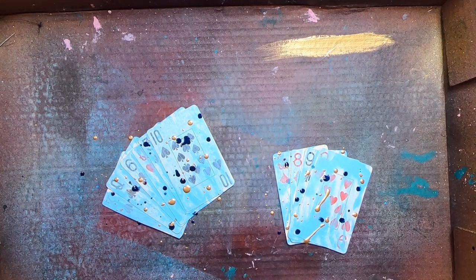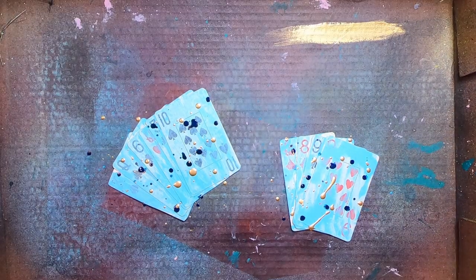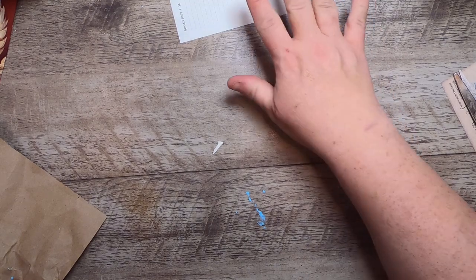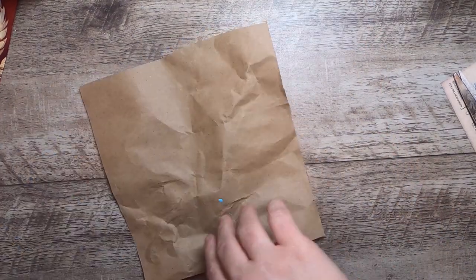Now I'm just going to take a minute and clean this up. Okay, so that's sorted — I'll set these aside and let them dry a little, then we'll come back to our actual giraffe draft.